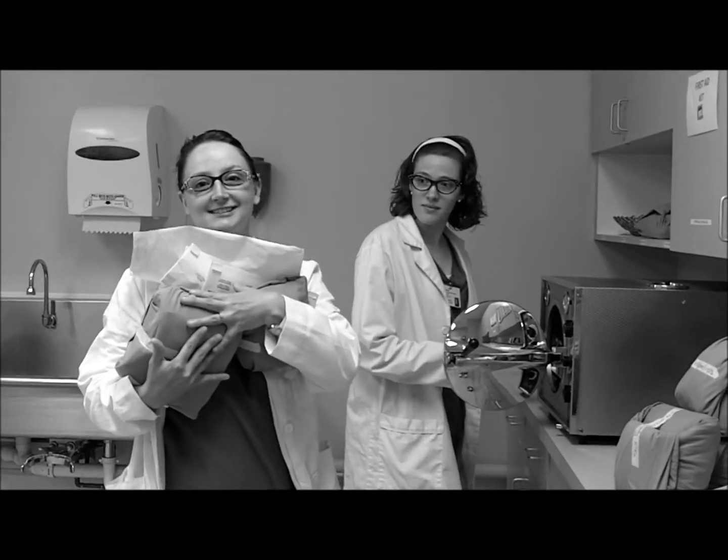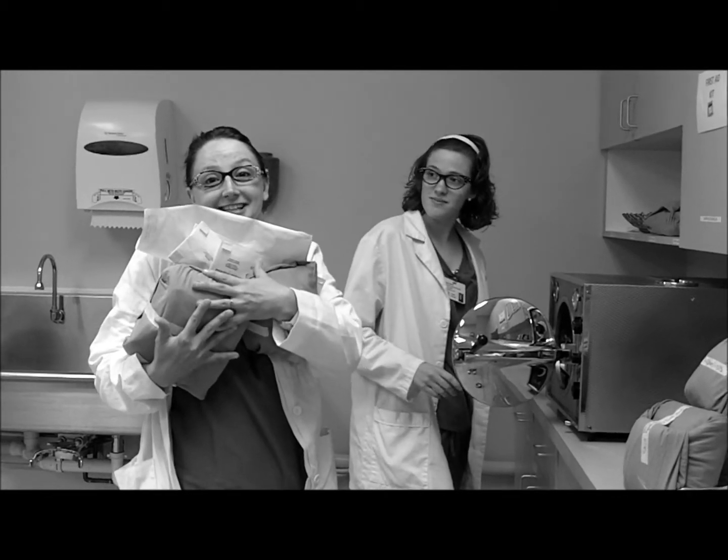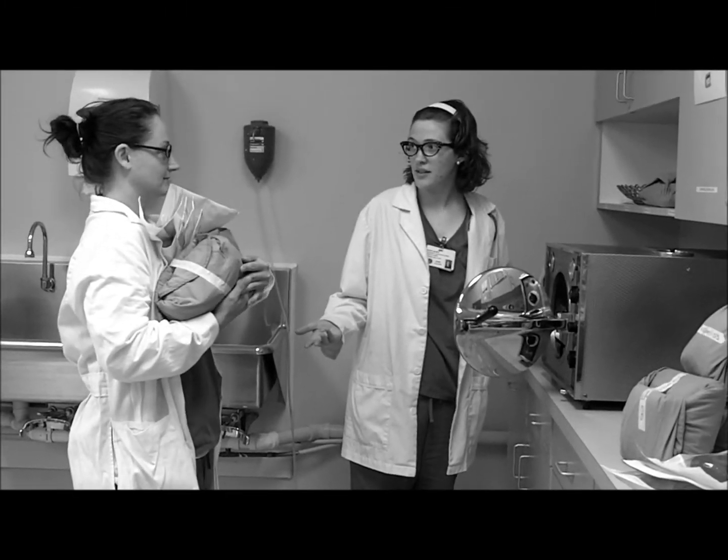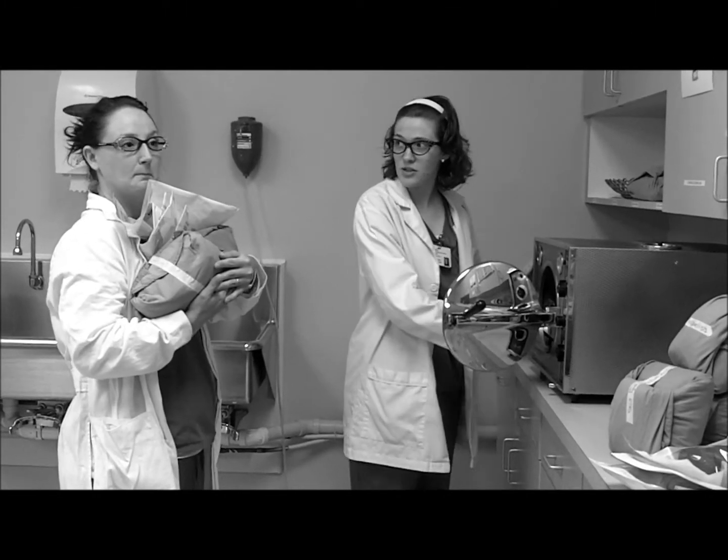I'm ready to sterilize all this stuff. What do I do? Let me show you how to run the autoclave, Trisha. Well, you can't put all of that in the autoclave. Set that down, I'll show you what to do.